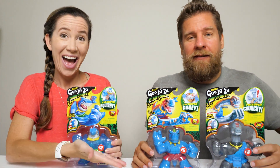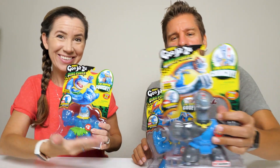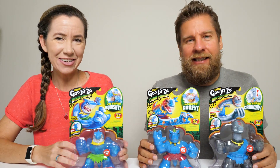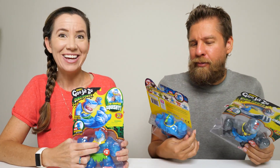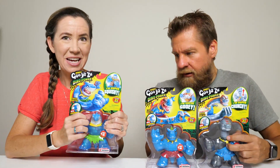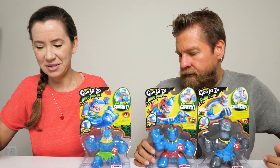Hey guys, it's Mike and Holly and we've got new Heroes of Goo Jitsu. We need to thank Moose Toys for sending these to us. Thank you guys! These are dinosaur themed - always so much fun. Dino power! I love dinosaurs.